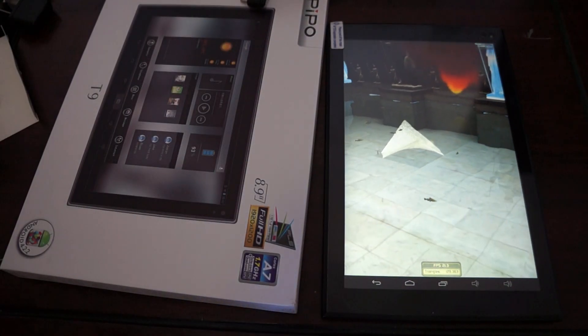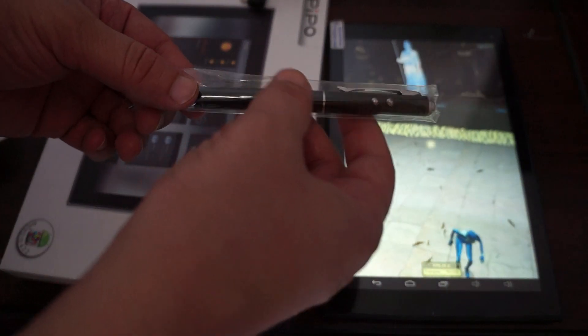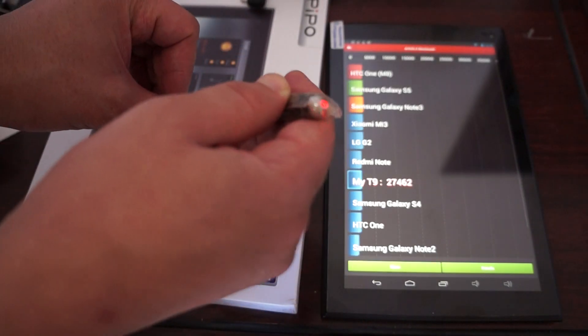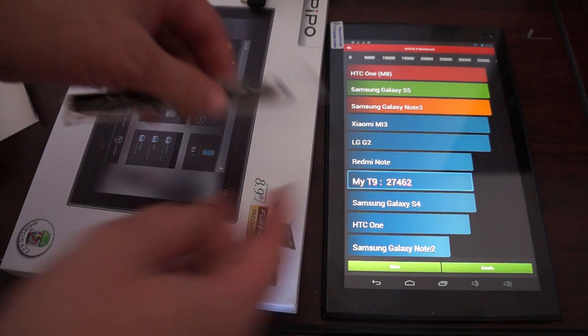There is a free YouTube promo gift — a 3-in-1 touch pin. In order to get this, in the order notes section during checkout, ask us to please include the free 3-in-1 pin. It has a laser and a flashlight, and it's a touch pen.